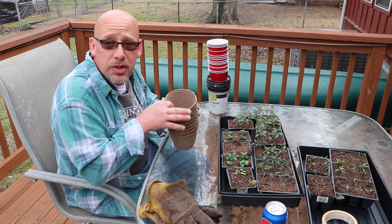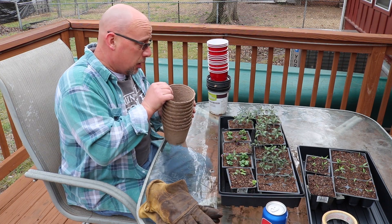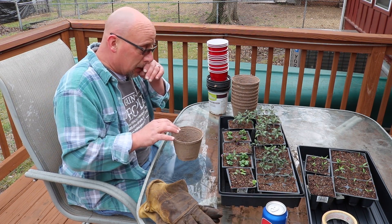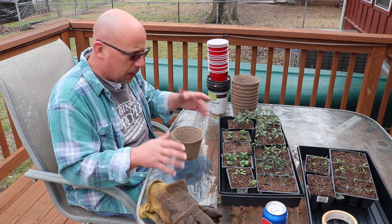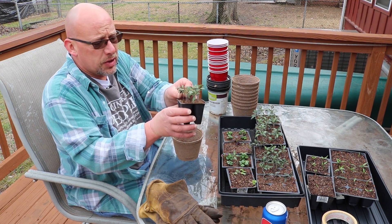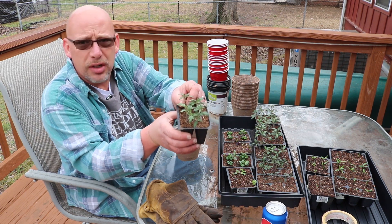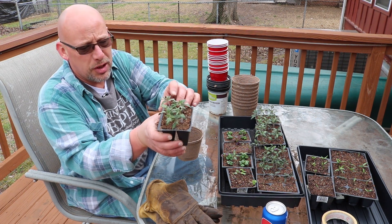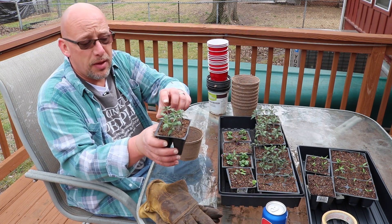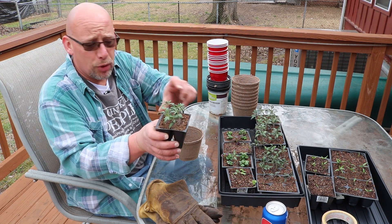It's a nice day so I get to sit out on the porch and do this — I can make all kinds of mess and clean it up pretty easily. Let's talk about repotting your plants — when do you do that? You may notice these seedlings — when they first came up, they all looked exactly the same. Now they've got their true leaves on, so it's a good time to go ahead and repot them.